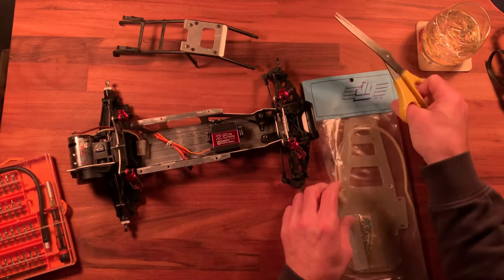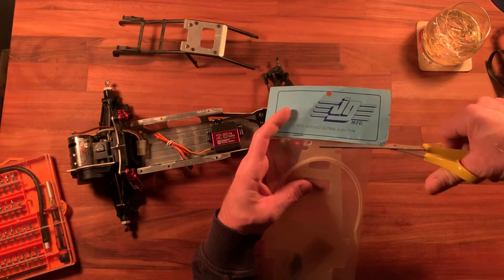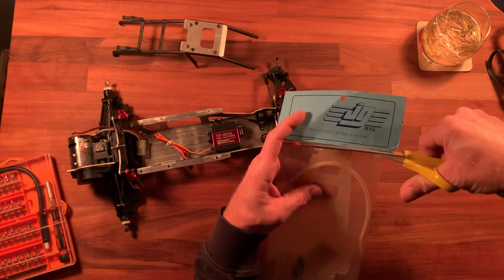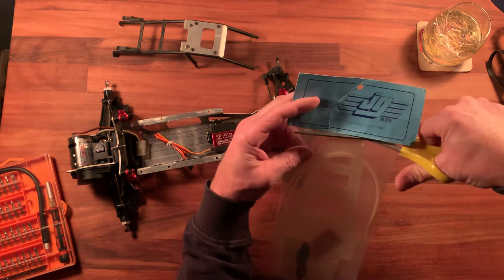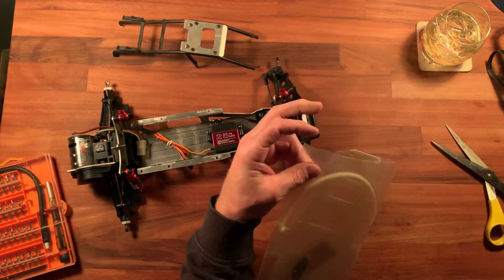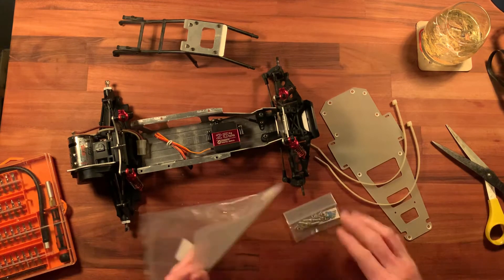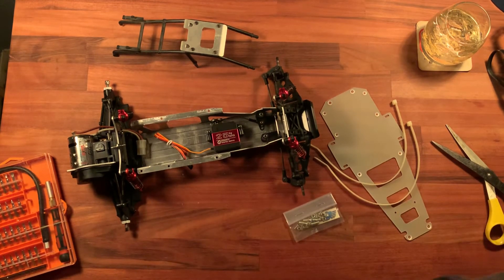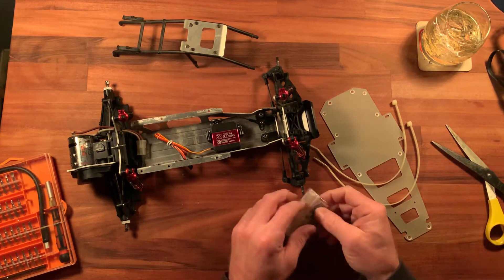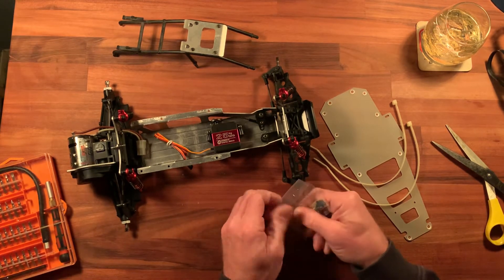Kind of a shame because otherwise it was still pretty solid. So I got this top plate off eBay — JG made a lot of aftermarket parts back in the day. We're gonna slap this on and see what it looks like. I don't know that I'm crazy about how this thing looks, to be honest. I can't remember what I paid for it — probably more than the car.